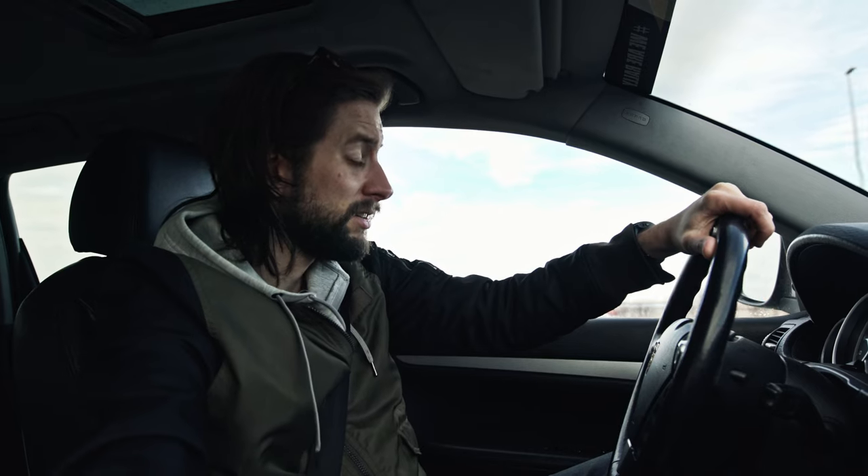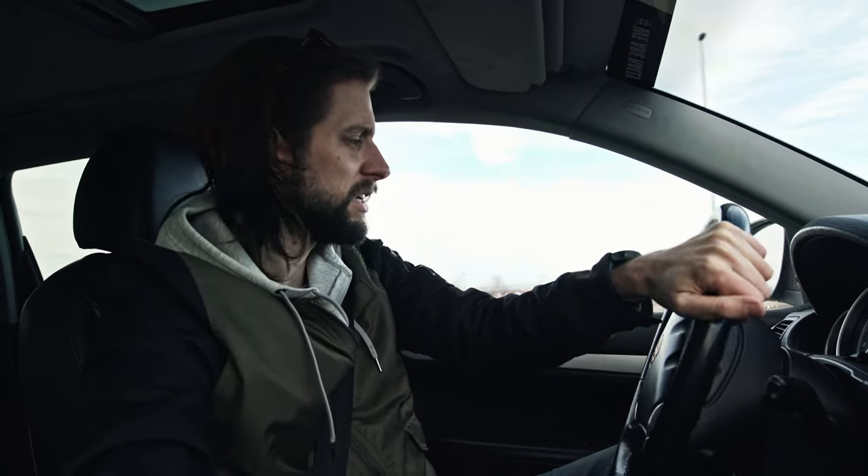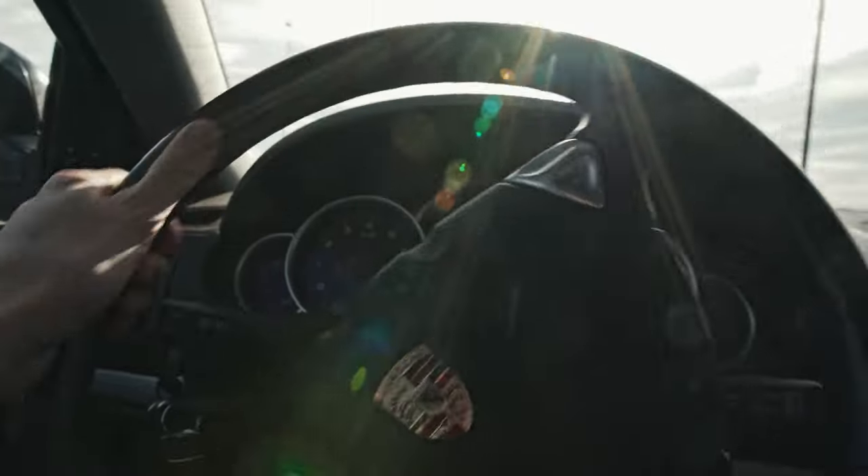Let me just take this roundabout. I love roundabouts. Roundabouts everywhere. Anyway...